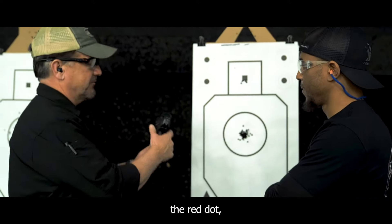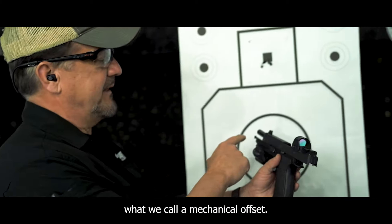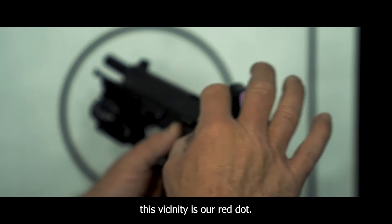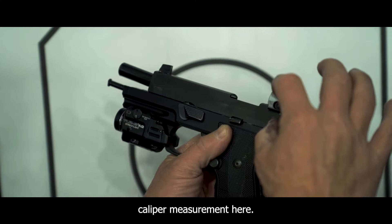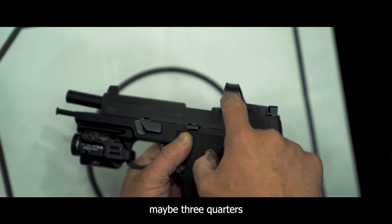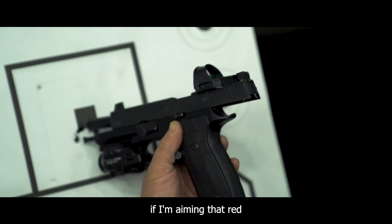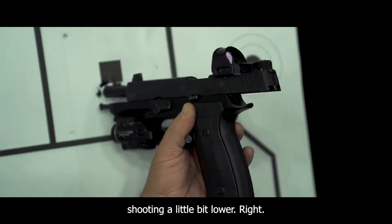So with shooting a red dot, what we have going on here is what we call a mechanical offset. We're going to have the barrel or the bore of the pistol down here, and somewhere up in this vicinity is our red dot. A quick caliper measurement here — about a half inch to maybe three quarters of an inch difference from where my red dot is to where the center line of my bore is. So if I'm aiming that red dot into that square, naturally I'm going to end up shooting a little bit lower.